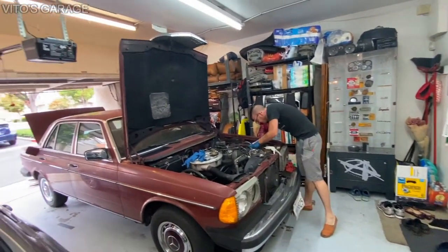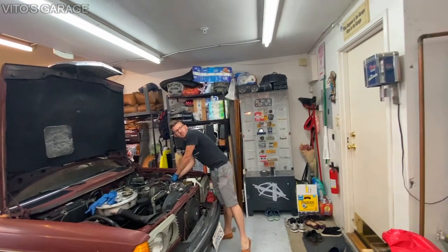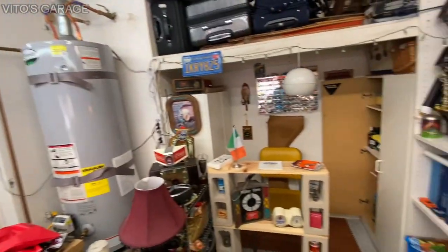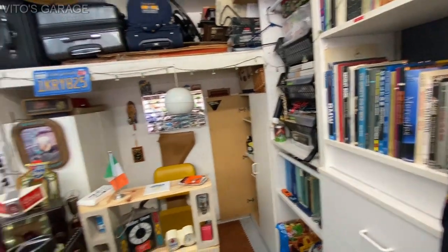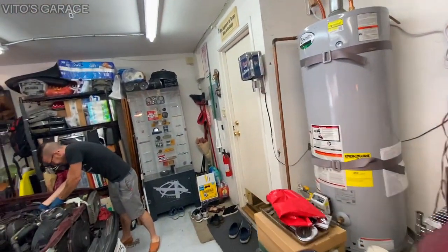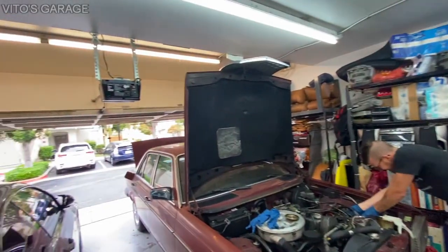I love how your garage is so organized — it's really nice. There's a little bar back there, super cool. Books and manuals library — amazing.